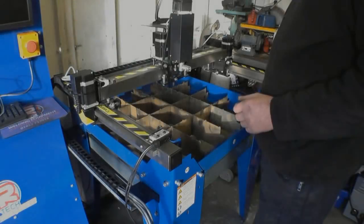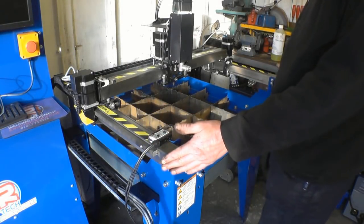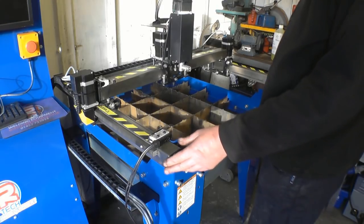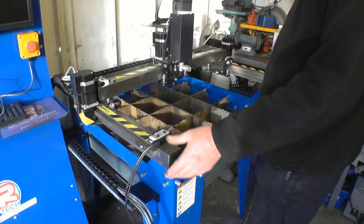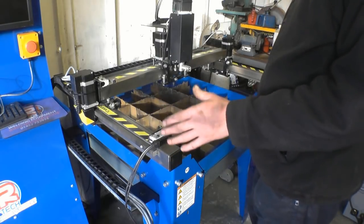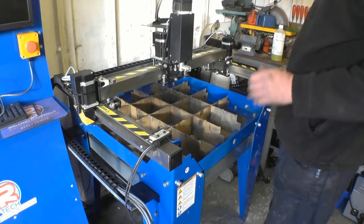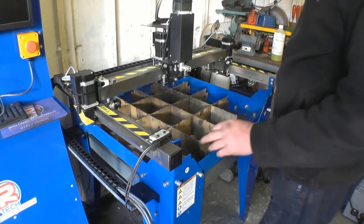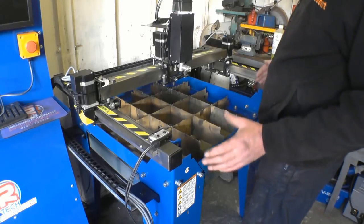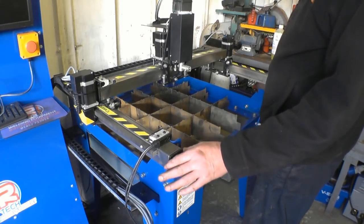This unit came pre-assembled. They do a two foot square, a two foot by four foot, a four foot square, and a four by eight. This two foot by two foot is about all I can get into my small workspace. The first thing that impressed me was the build quality — this is all five mil steel, folded, welded, and bolted together with proper nuts and bolts.